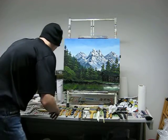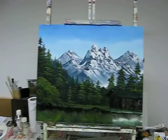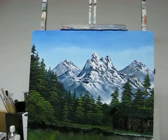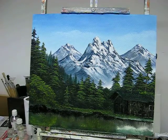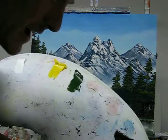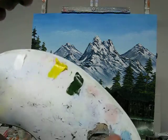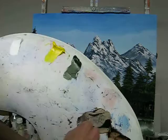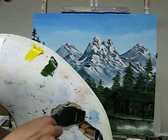I want to zoom in a bit closer for you guys because the cabin's quite detailed. I'm using the same colour as before for the cabin, which was midnight black mixed with Van Dyke brown — just a bit more brown than black. You can sometimes put a tiny bit of yellow ochre in with this as well and that works really well, but this is fine for now.